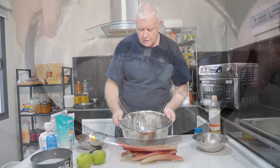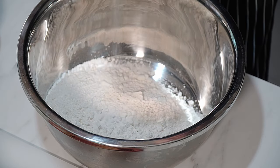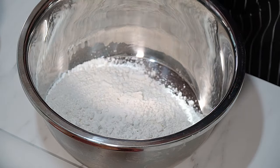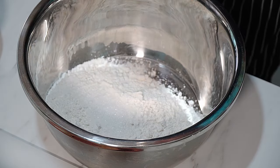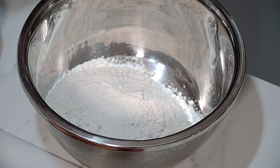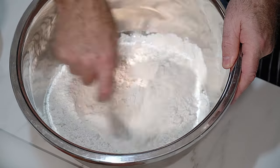In here I've got some flour. Going in with some salt — it is salt to taste — and we're going in with about a tablespoon of sugar. I'm making a sweet pastry. Just give that a little mix.